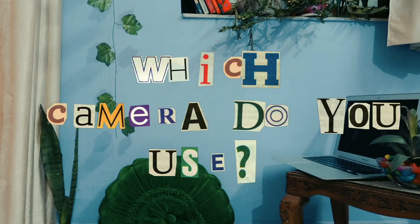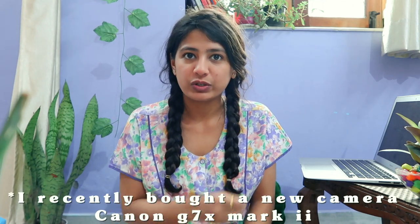One question I get a lot is which camera I use to shoot. I shoot all my videos on my iPhone SE 2020. What initially attracted me the most was its size — it fits very nicely in my hands. Even the front camera quality is so good that when I've played those videos on bigger screens, I never felt there were issues with the quality. When I tell my friends it's just the front camera of this phone, they're pretty impressed.